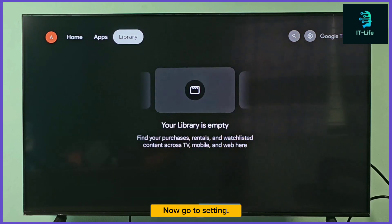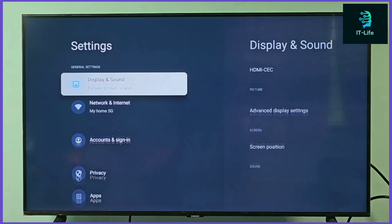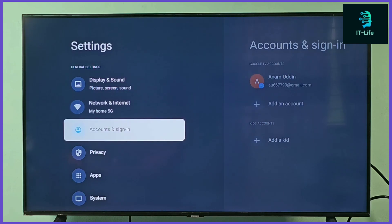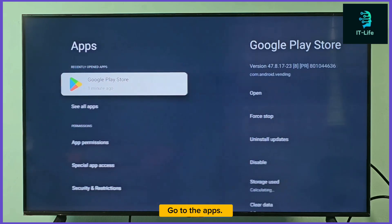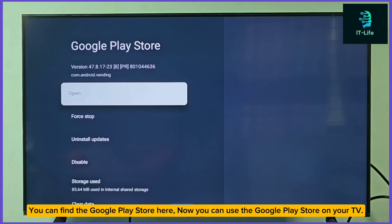Now go to settings, then go to apps. You can find the Google Play Store here. Now you can use the Google Play Store on your TV.